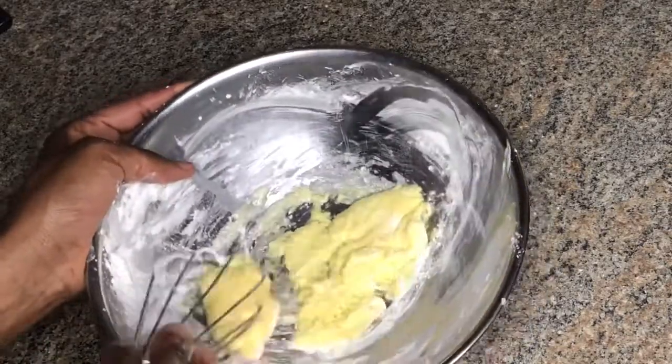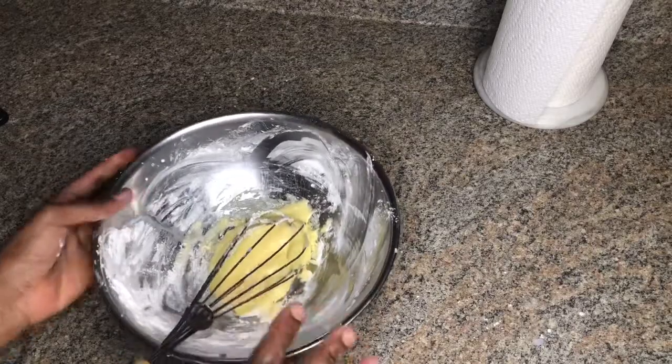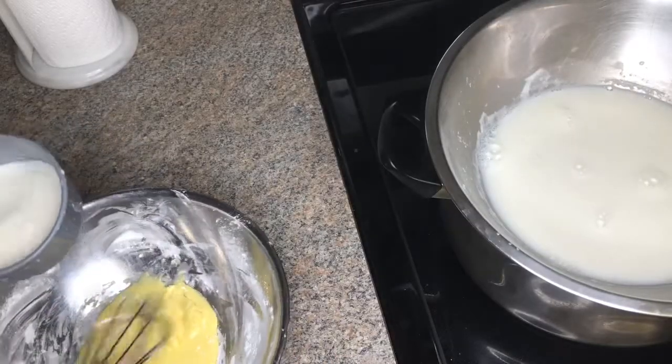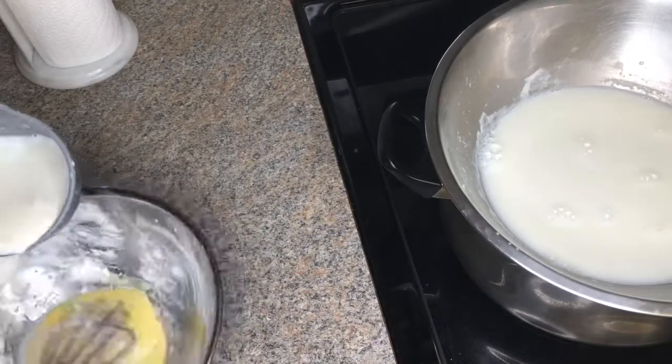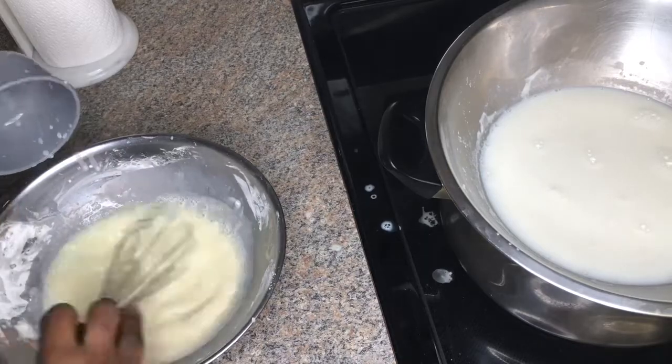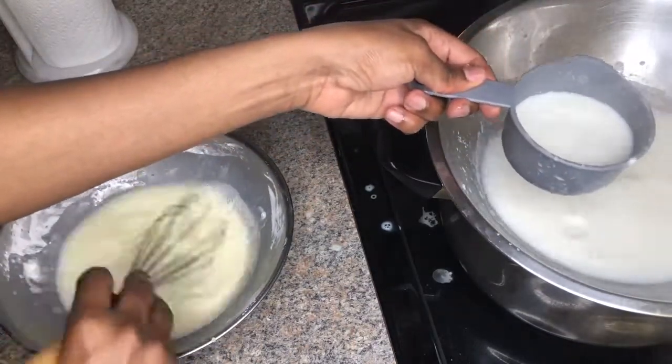Now I'm going to slightly drizzle in some of that boiling milk into my egg mixture. You don't want to directly add your eggs to the boiling milk because you wouldn't want your eggs to cook.